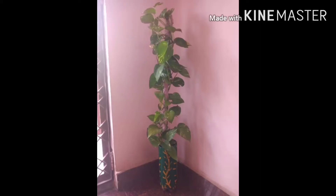This is a money plant. This is a little yellow color.